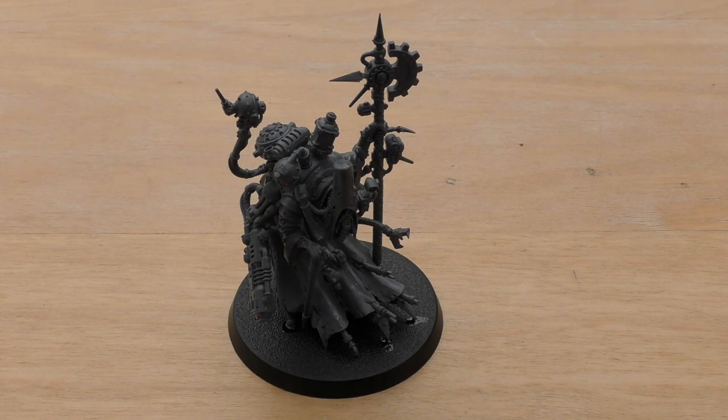He's got the Canticles of the Omnissiah. All units with this ability gain a bonus during the battle depending on the canticle currently being canted. At the start of each battle round, you pick which Canticle is in effect for the duration of that round. The same canticle may not be picked twice during the same battle. Alternatively, you can randomly determine which canticle is in effect by rolling a D6 — and if you randomise it, you can get the same one over and over.